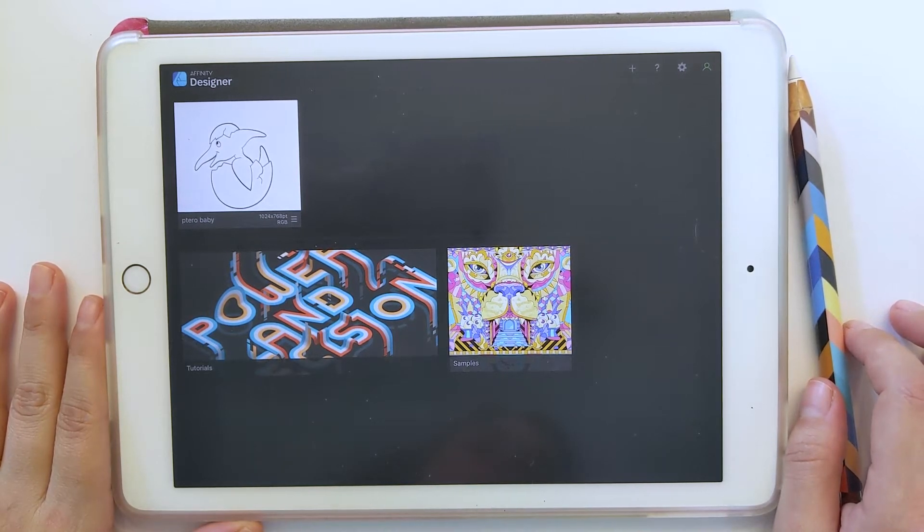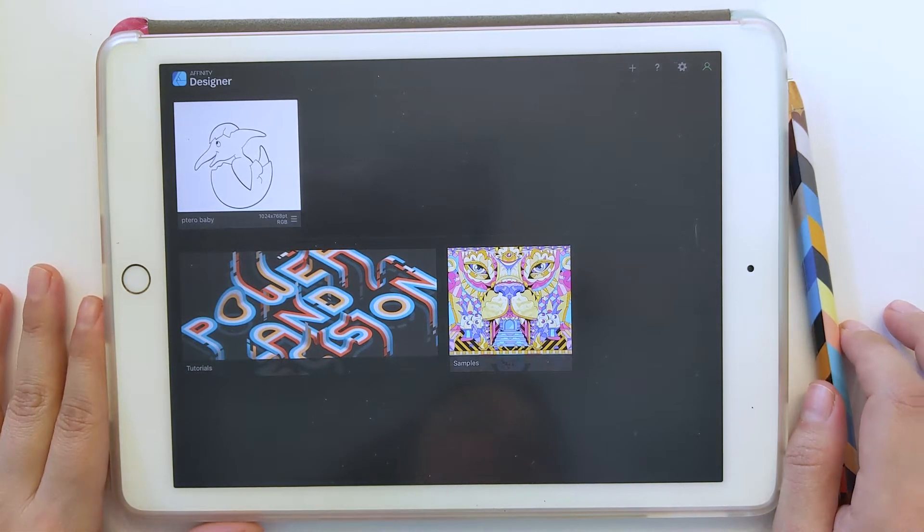Hi, my name is Heather, and today I'm going to show you how to use Affinity Designer on the iPad to convert your sketch into a multicolor SVG that you can import into Cricut Design Space.